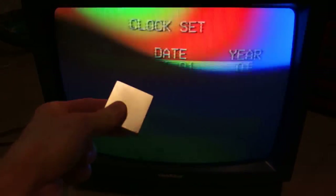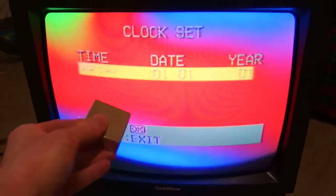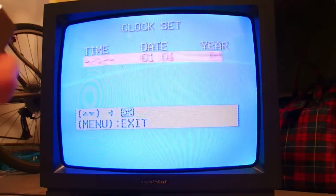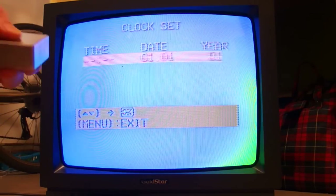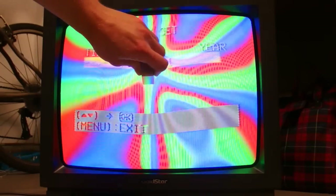In this video I'm going to demonstrate the effect of a neodymium magnet on a CRT screen. This is the neodymium magnet and this is the CRT TV screen. Watch what happens when I put it close to it — you can see red, green and blue color patterns.